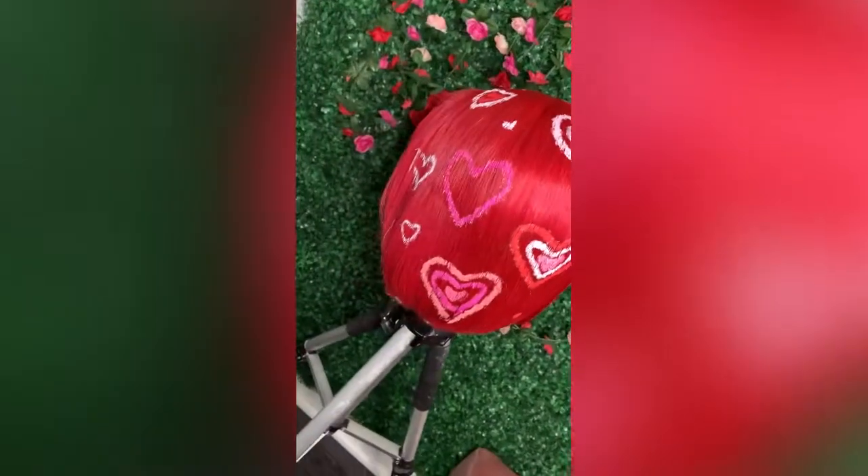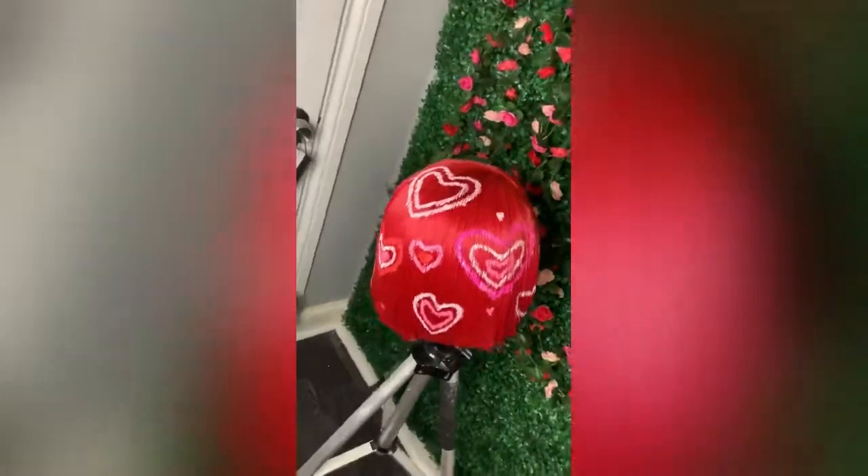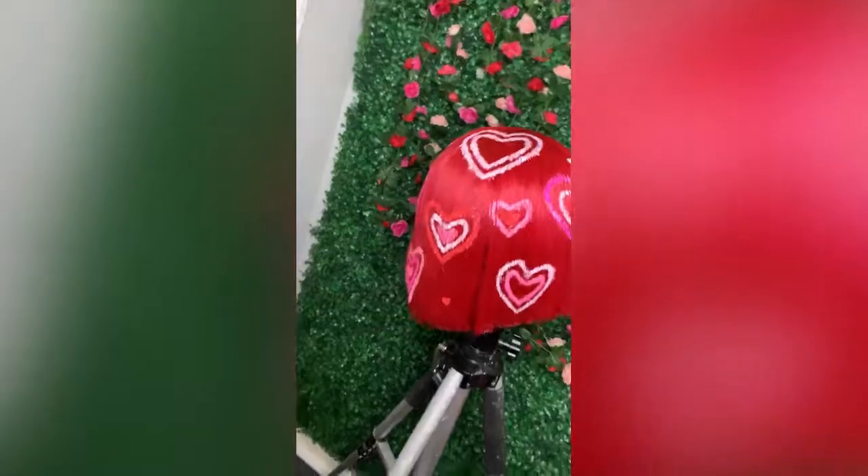What's up y'all? Filthy Glamour checking in — I know I've been gone for a minute, now it's time to bring it back. If y'all want to see how I got these cute hearts on this little wig, stay tuned and click the subscribe button while y'all are here.